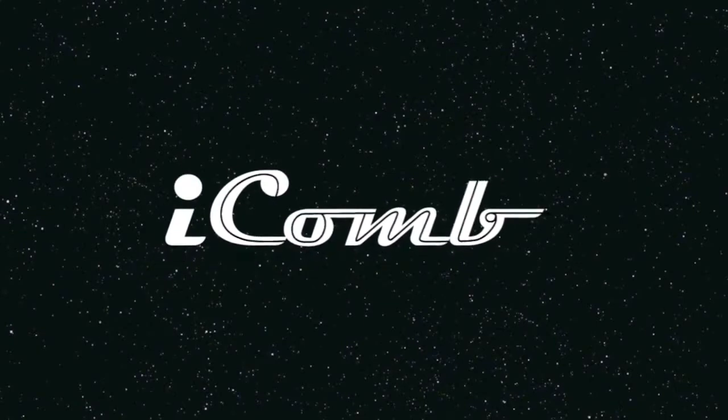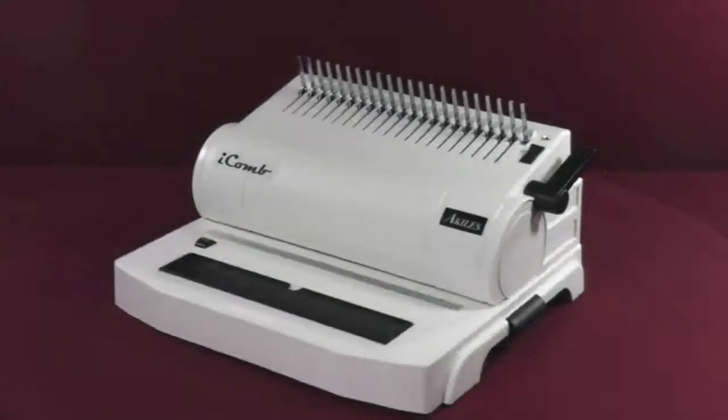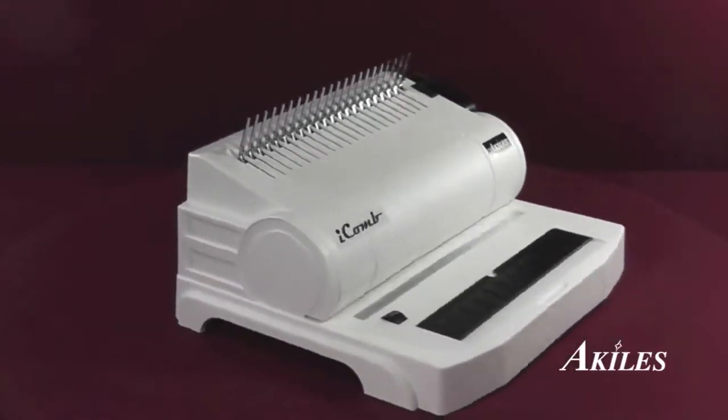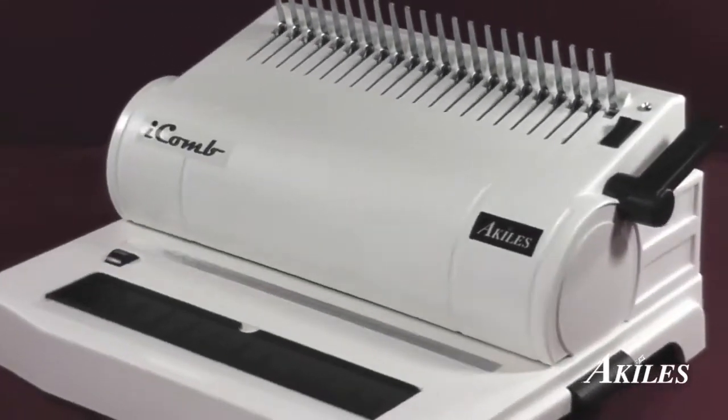This is a product demonstration for the Achilles iComb. The Achilles iComb is an electric comb binding machine designed to be the perfect all-in-one solution to punch and bind all your important documents.